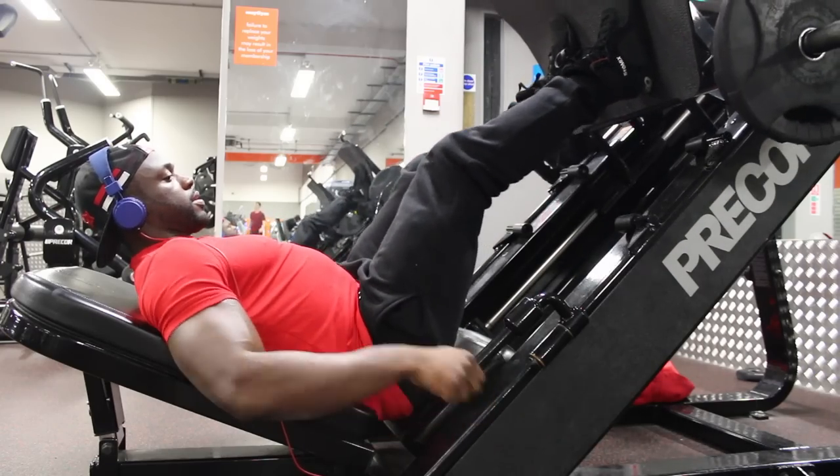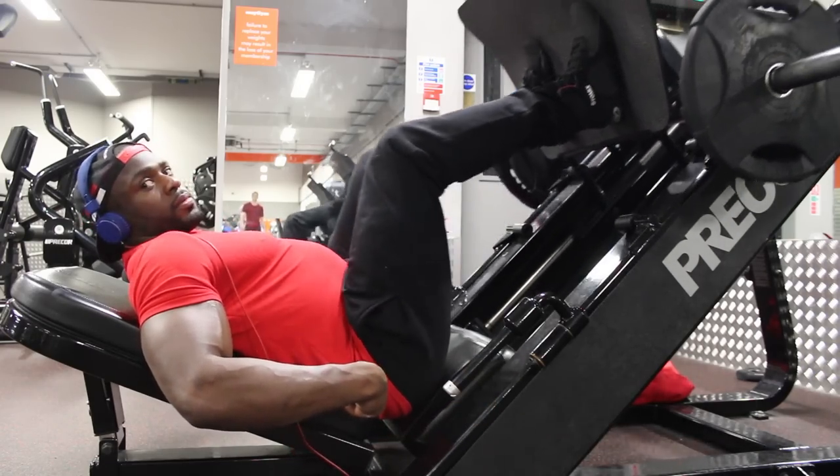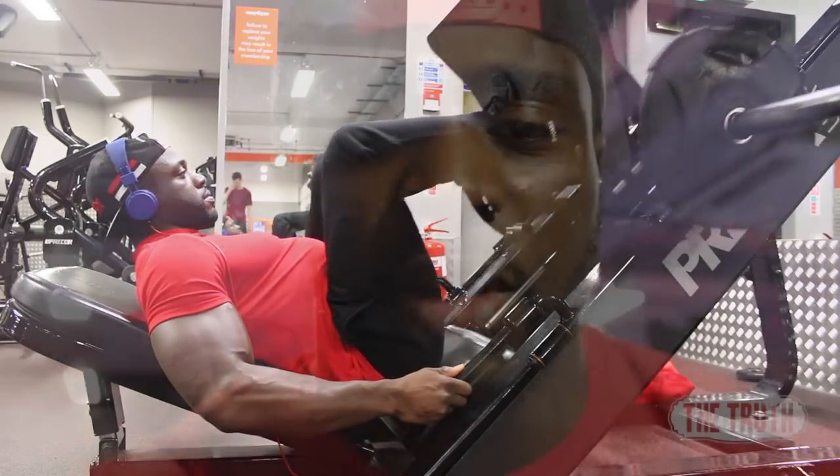The other thing I tend to do is keep a neutral spine — it's not really arching my back, but it allows me to focus on forcing my glutes and my lower back into the pad of the leg press. That way all the force is going straight through my legs, as opposed to allowing my back to take some of it — because we are doing a leg workout, not a lower back workout.